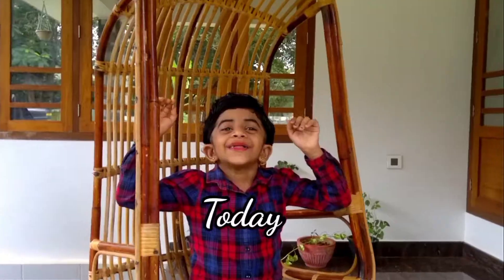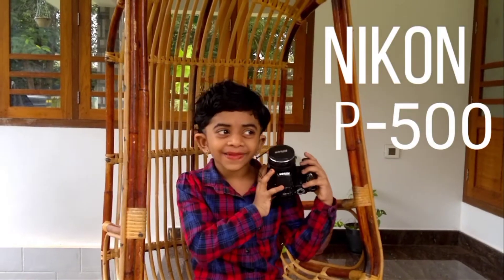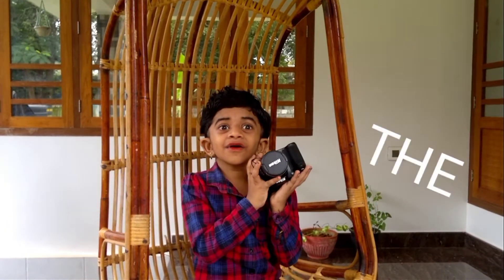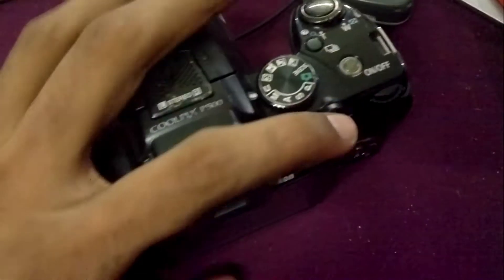Hello guys, today I will be making a battery accessory for this Nikon P100 camera. I will use this orangery battery because it will be super. So I had this bright idea to make an external power supply by making a dummy battery.